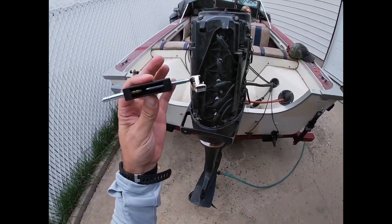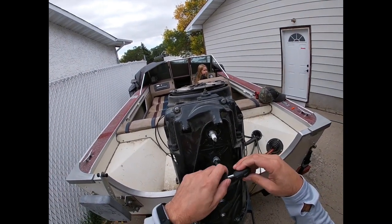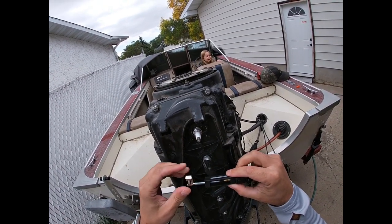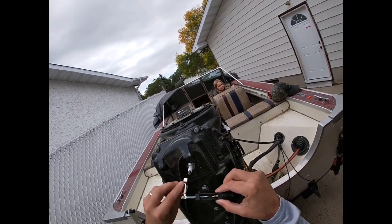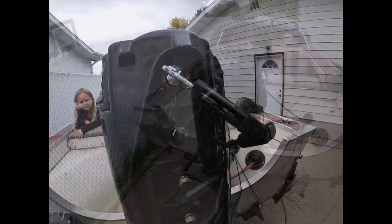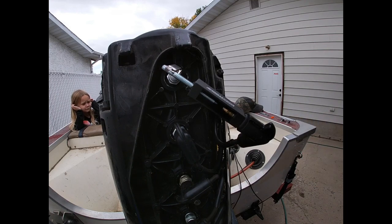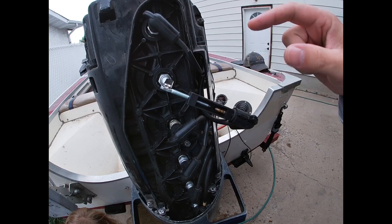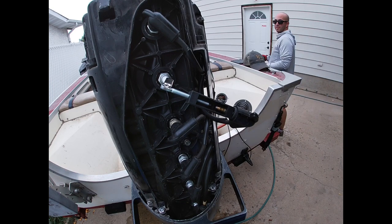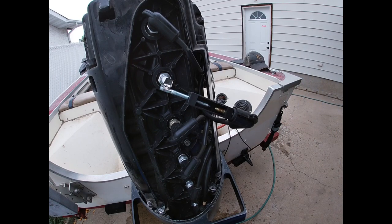I just got a little spark tester. We'll start on cylinder one - make sure we got our... do not turn the key yet, you'll zap dad. So we're gonna hook that up. Okay, so cylinder one - you saw the spark how that worked. This is my dead cylinder right here, I'll show you what that looks like.